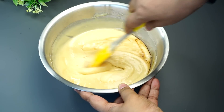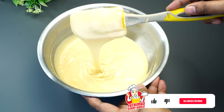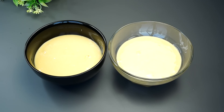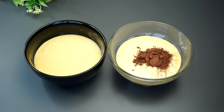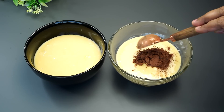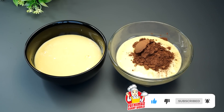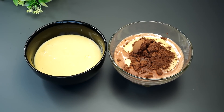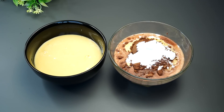Add a little oil and add 1 teaspoon of vanilla essence. We will add 3 tablespoons of cocoa powder. We will add a little bit of cocoa powder. We will add 2 tablespoons of cocoa powder.